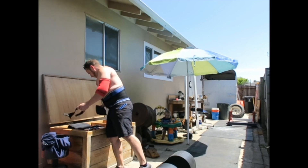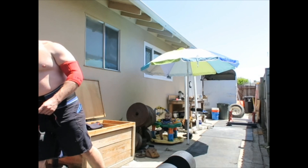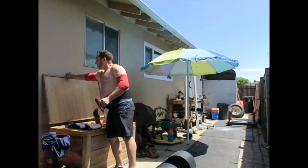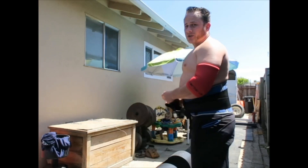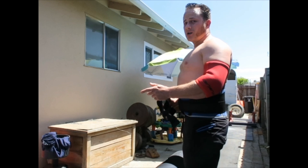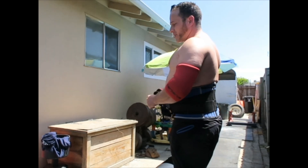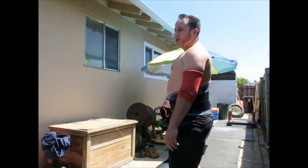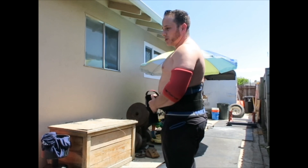Most of the time, when someone says their press sucks, it's usually not just that they need stronger shoulders and triceps and all the things you think correlate with a bigger press. A lot of the time, it's actually that they don't know how to retract their scapula and be able to stabilize the weight and be in control of it.